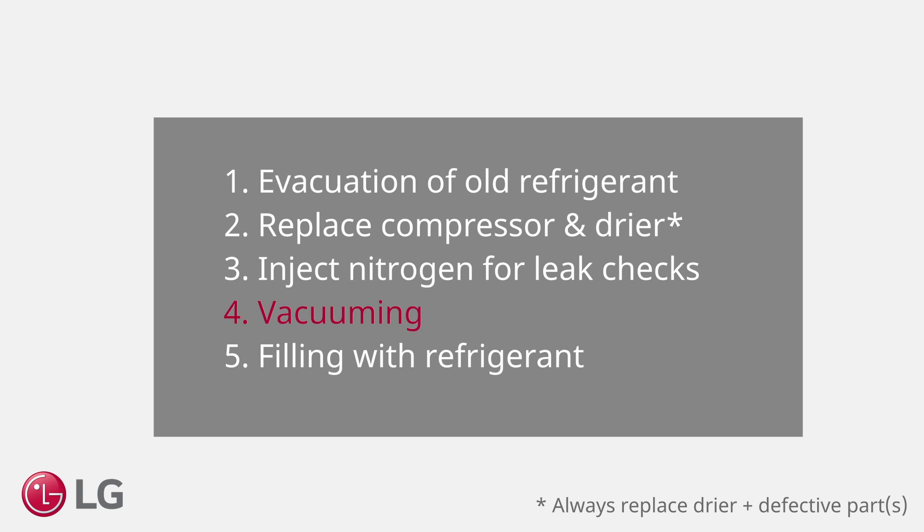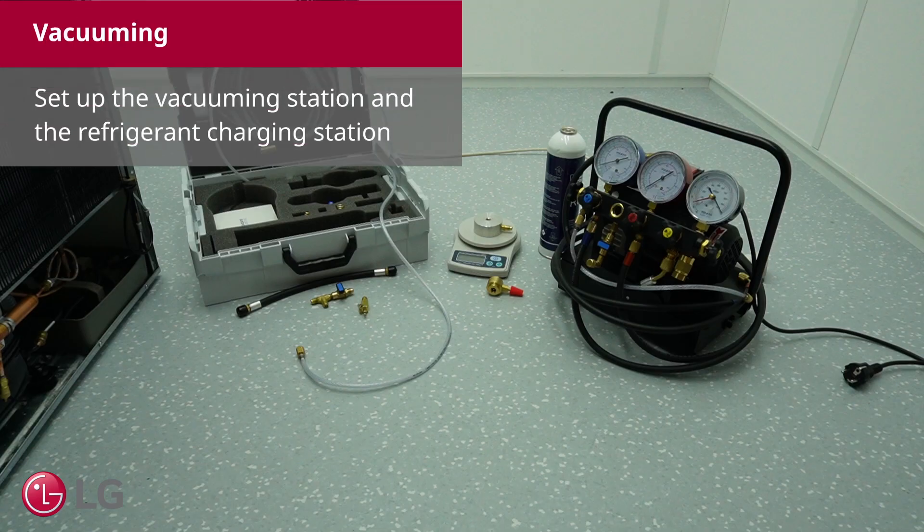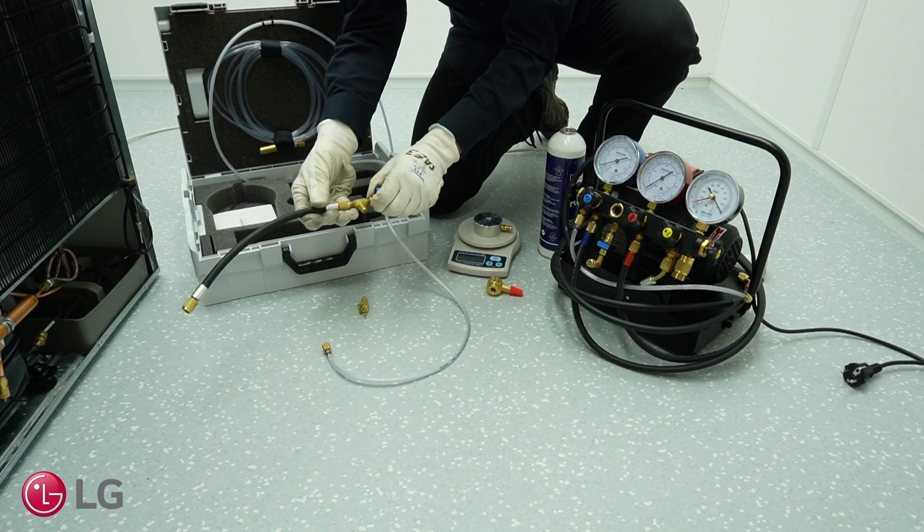Vacuuming. Set up the vacuuming station and the refrigerant charging station.